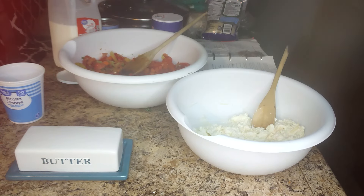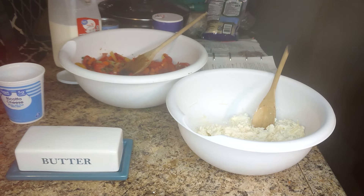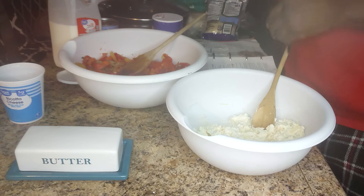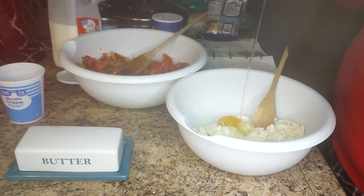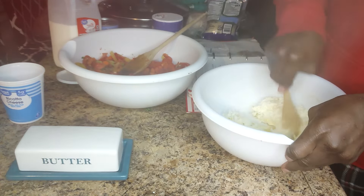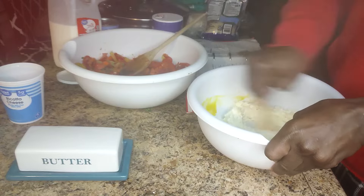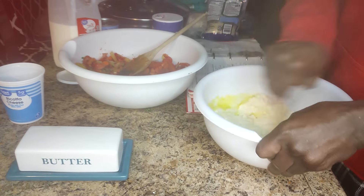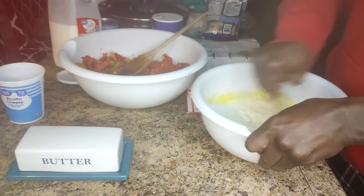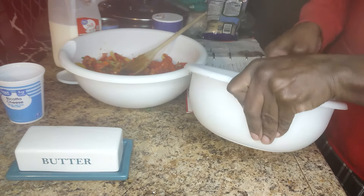And one egg — I forgot the egg! Let me get that added in. Okay, I got that almost incorporated.